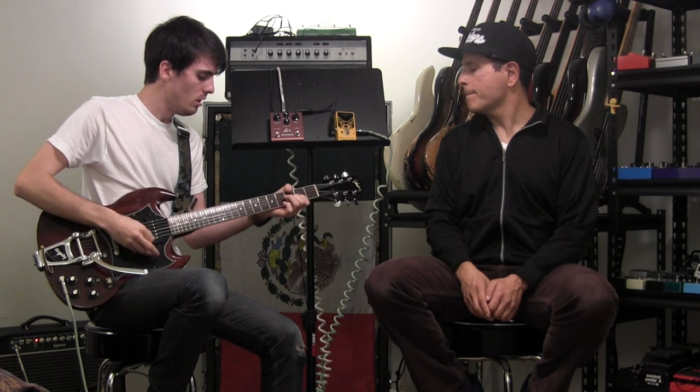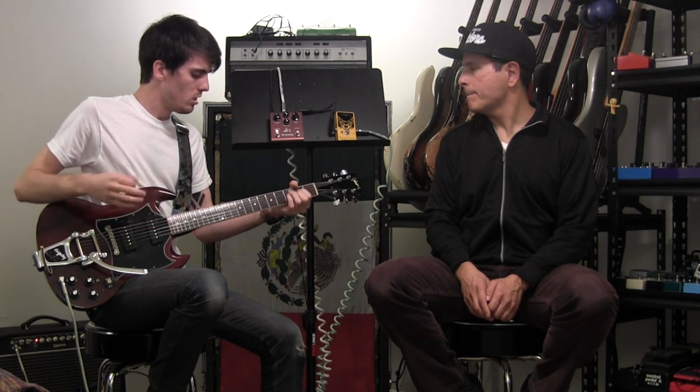If I turn it off — I'm in the middle position so I've got both pickups on. It's a light, clean overdrive, nothing much, just pushing the amp a little bit.